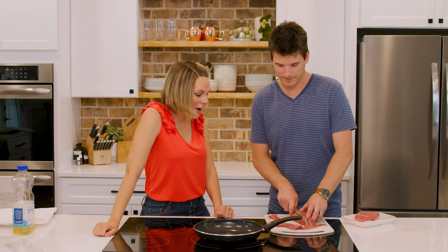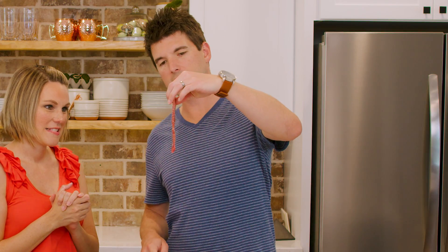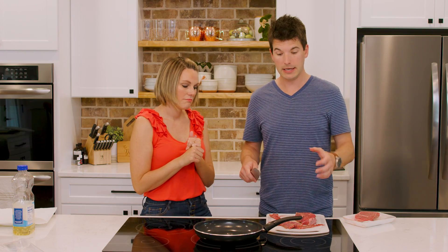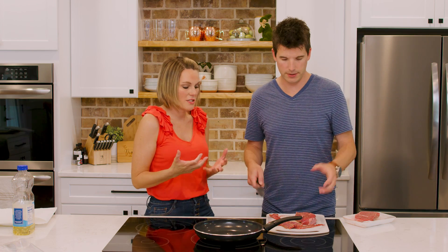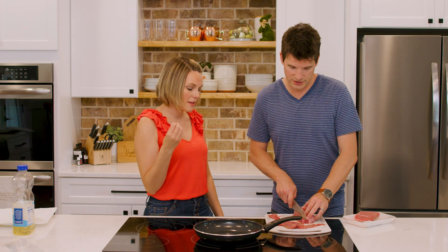Alright, so how thick do you slice this? You're gonna want to do it in strips. I like to slice the beef about a quarter of an inch thick. You don't want it too thick because then it's not going to cook through. It's okay to not have it well done — you don't want it well done. So cook it like you would cook your steak. Quarter of an inch thick.